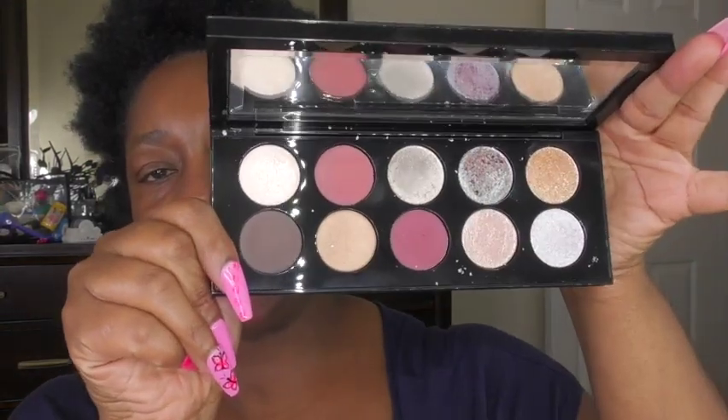I'm also going to use one of my Mothership palettes. I've been trying to use them regularly and a viewer, Jennifer, commented and we were talking about the Motherships, so she reminded me to use them. I've gone through most of them and I'm on the last two. This is Mothership 10 Moonlit Seduction.